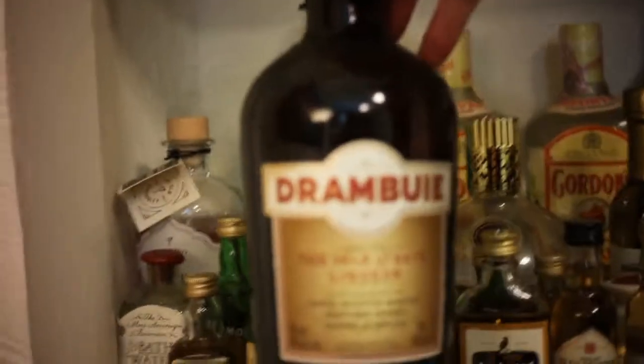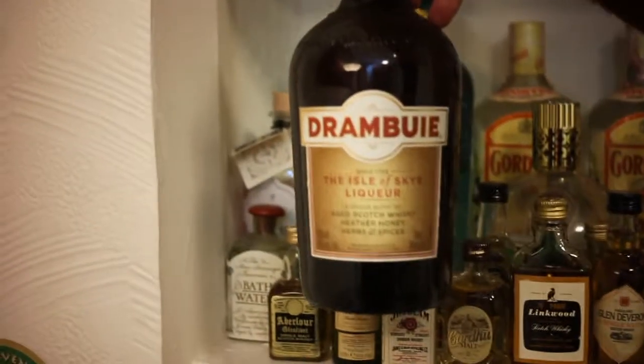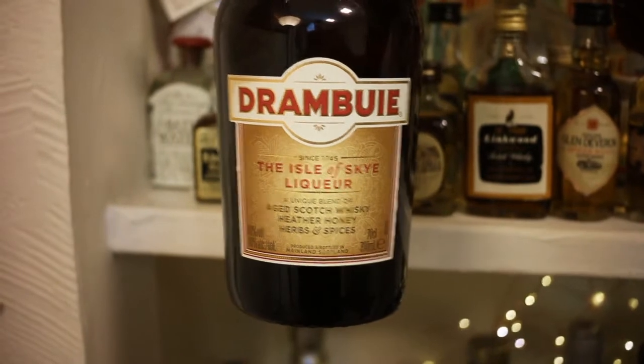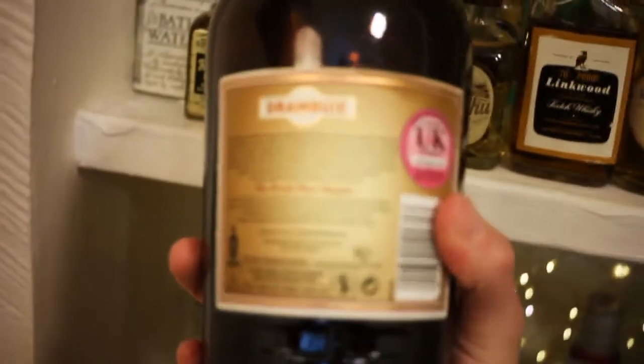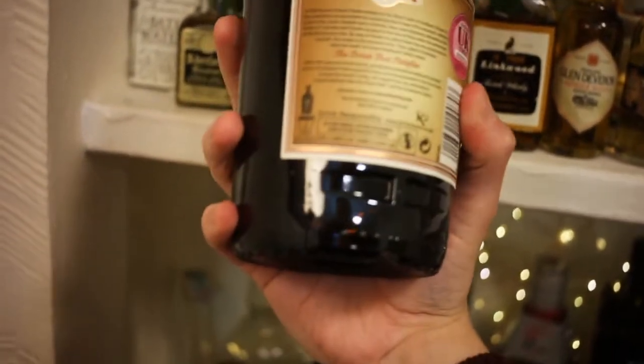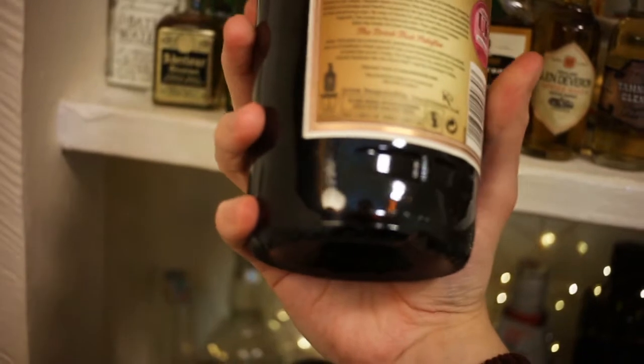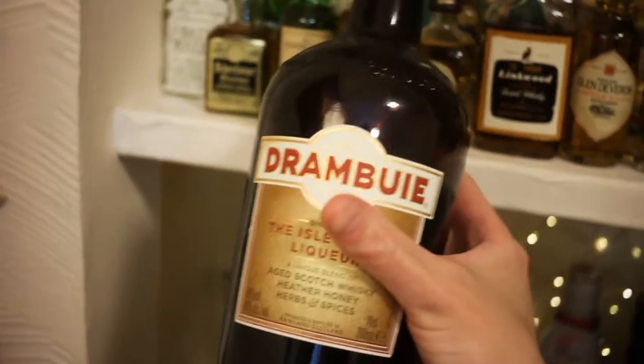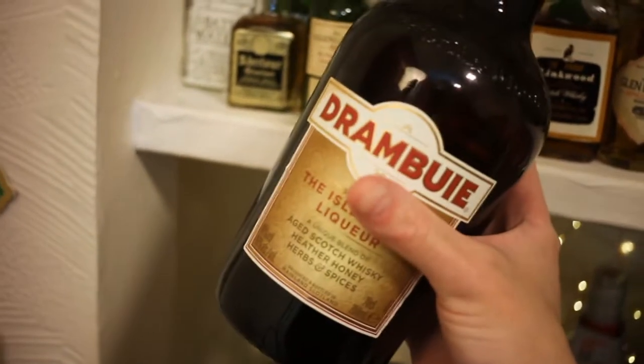So we'll start over here. We've got a bottle of Drambuie — Isle of Skye Liqueur. It's a unique blend of aged Scotch whisky. I was planning on doing a couple of cocktail recipes with this. I think I did feature it about a million years ago on a video. There's still a drag in that, so I might be able to do something. I discovered accidentally that these actually make pretty good sours.